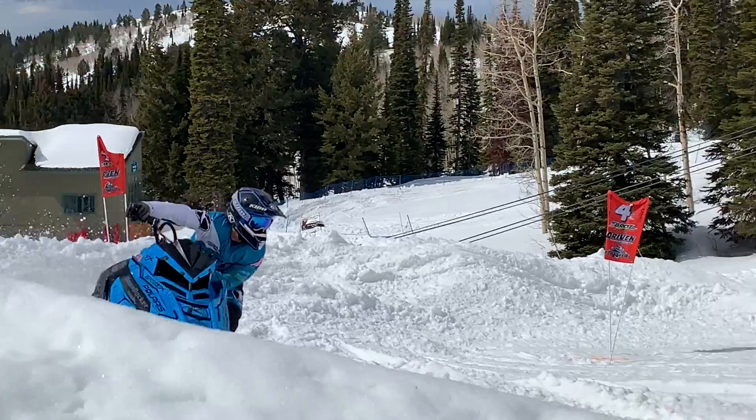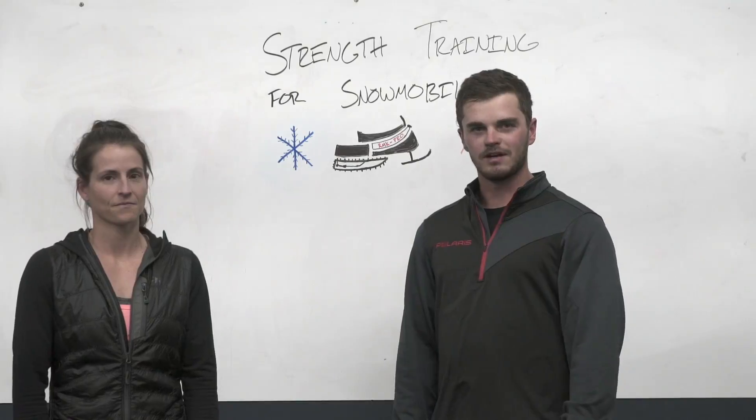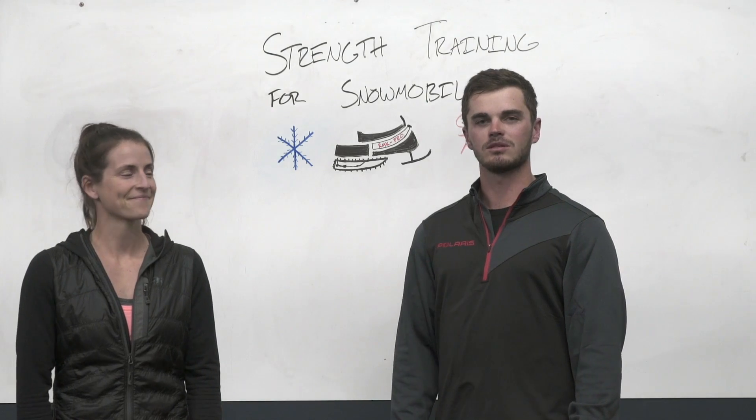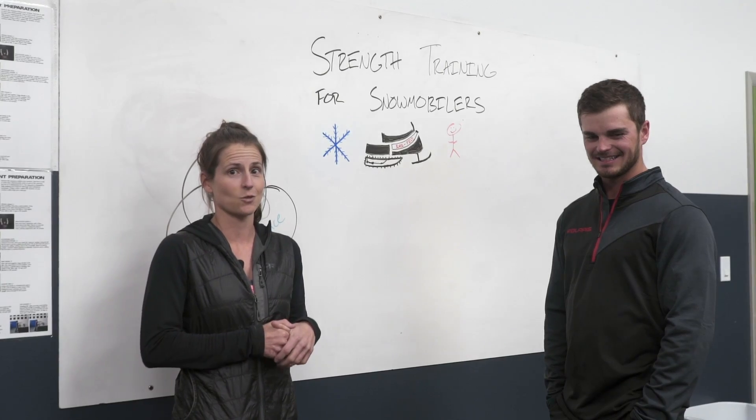What's up guys? Andy Thomas here with fellow Polaris ambassador and athlete Mandy Fable. We're going to talk about five specific things that will help you out the most. Polaris has already taken care of all this part, and often it's us as riders that can use more conditioning.